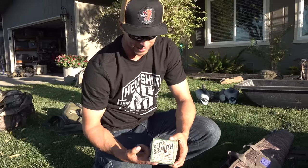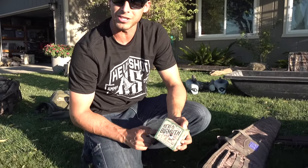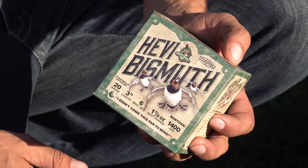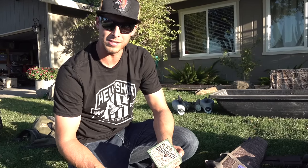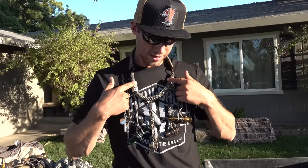You guys already know we love our bismuth. This is basically what I shot almost 100% of the time last year. I can't say enough about it — you've got to at least try a box. When you get on target, these birds just don't cripple; they're just dead every time.